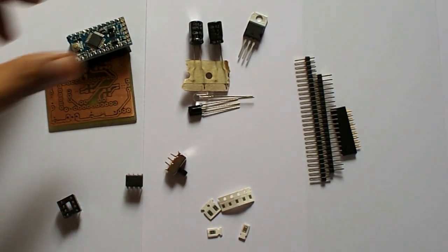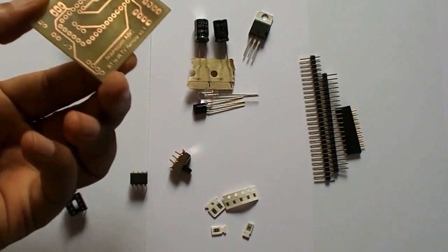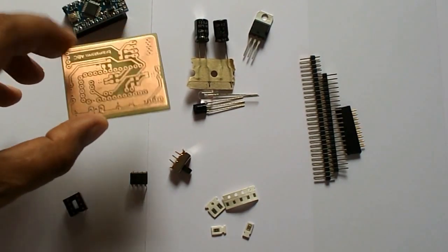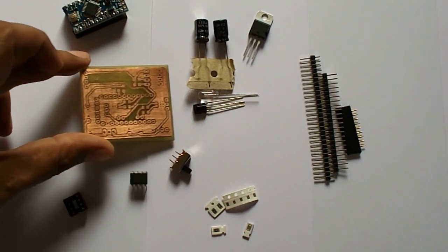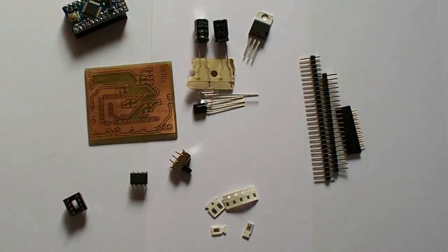Let's see — now I'm going to place all these components and parts on this board and make it done. Then I'll show you how this product is actually working.